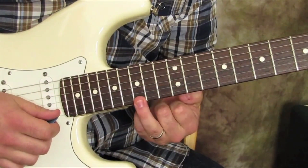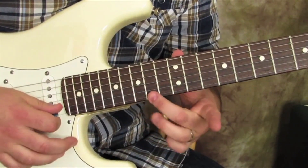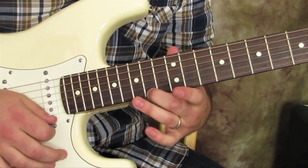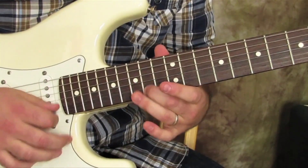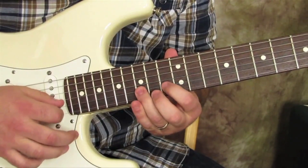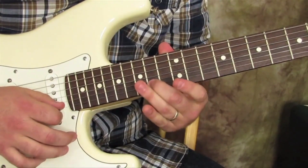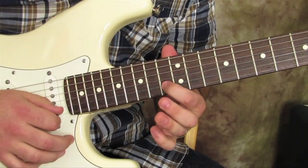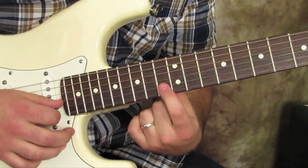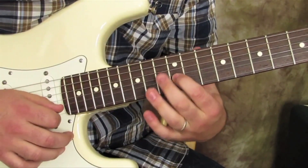The little trick is this: you hit it with your ring finger, then from 15, the 14 you bend up to the same note as the 15 and you can let it go back down. Then 15, 13 on the B. Then we're gonna do the same concept with this note and we're gonna slide down to the 12 and bend it up to that note.